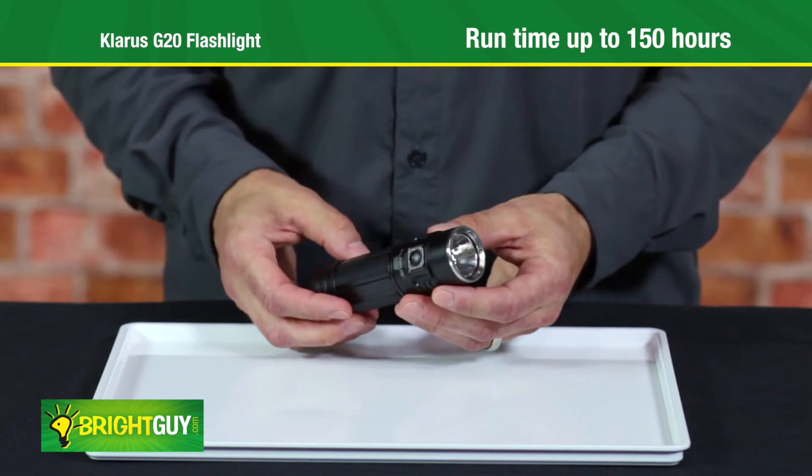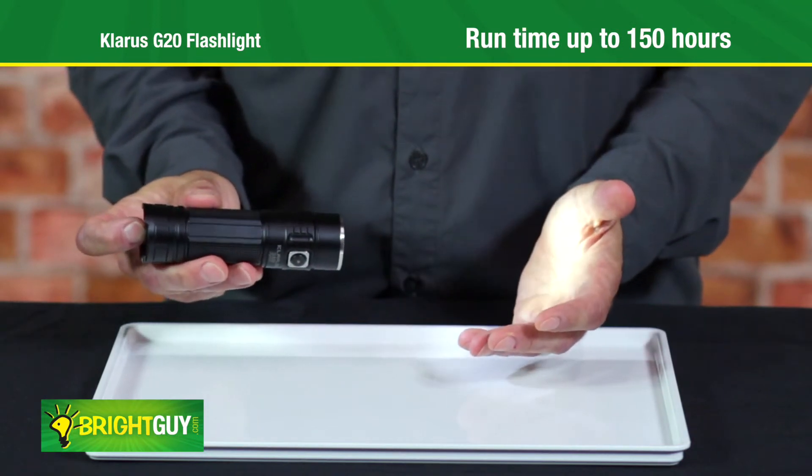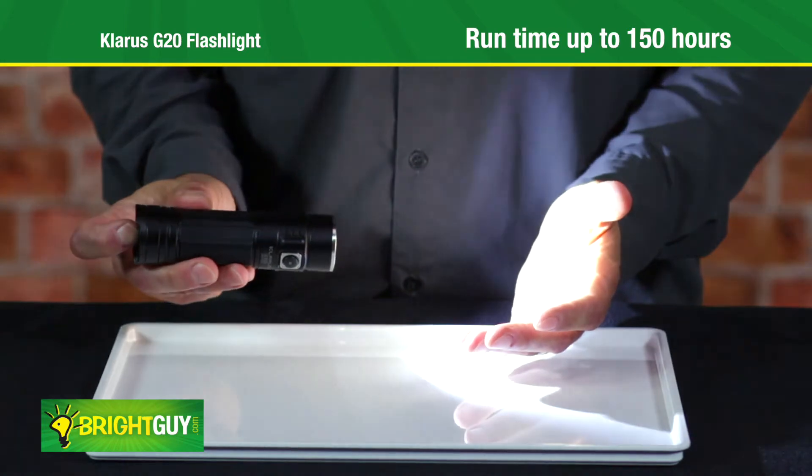Don't need that much light? Switch to one of the three lower brightness levels to extend the run time up to 150 hours.